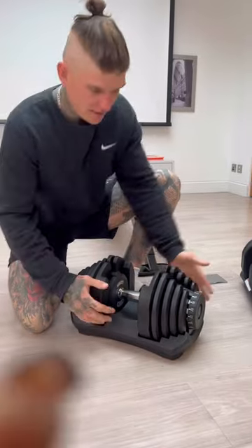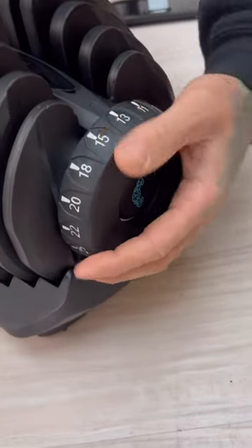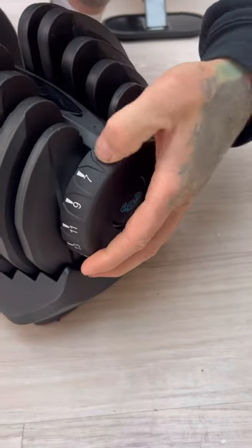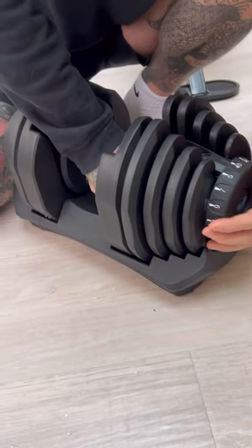I'll give you a little demo of how they work. They're great — I've been using them for a couple of days now. It's an adjustable weight going from 5 to 40 kilos. I think 40 kilos is a good weight — you can do quite a lot at 40 kilos.